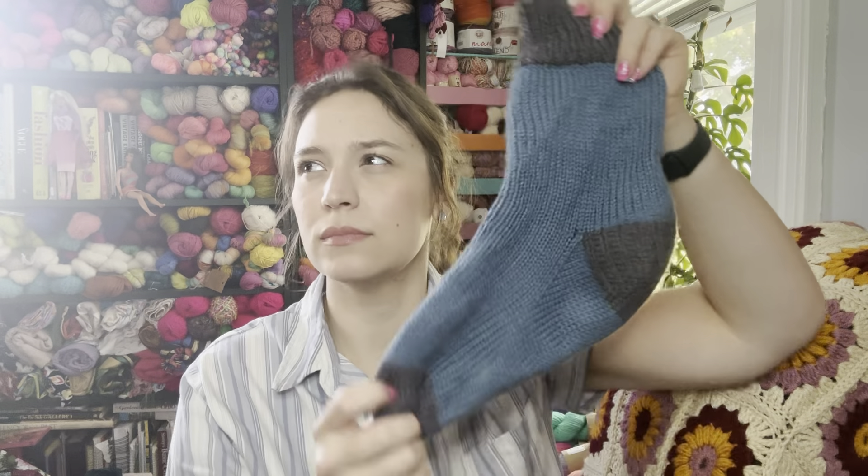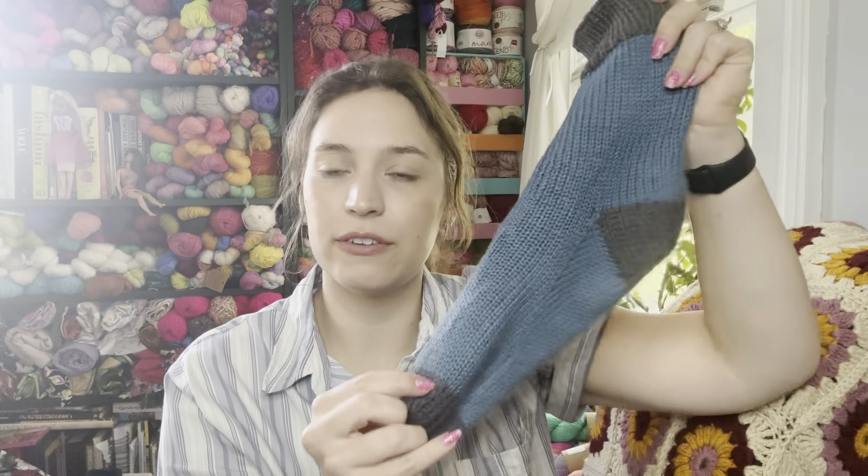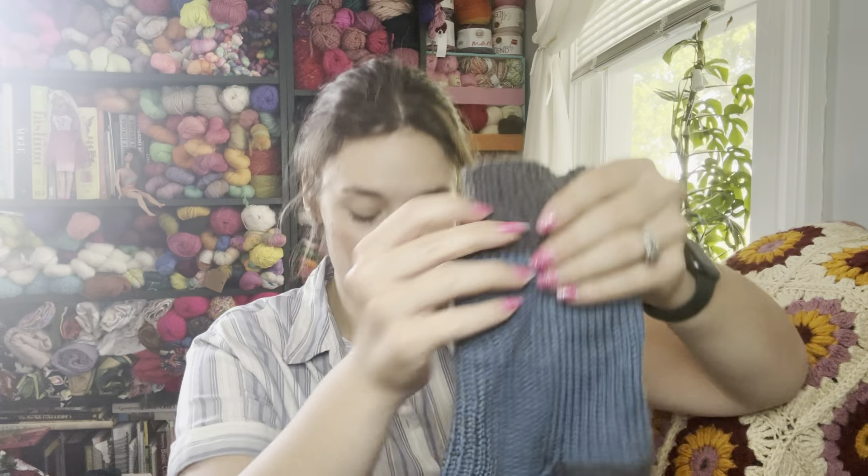These blue and brown socks were the first pair I started on vacation. They look a little stretched out. I've noticed they take a lot of wear in the heel — they're almost a little felty there because he's worn them a few times since I finished them about a month ago. This was Malabrigo brand yarn, if I remember correctly — 100% superwash merino in DK weight. He really likes them.